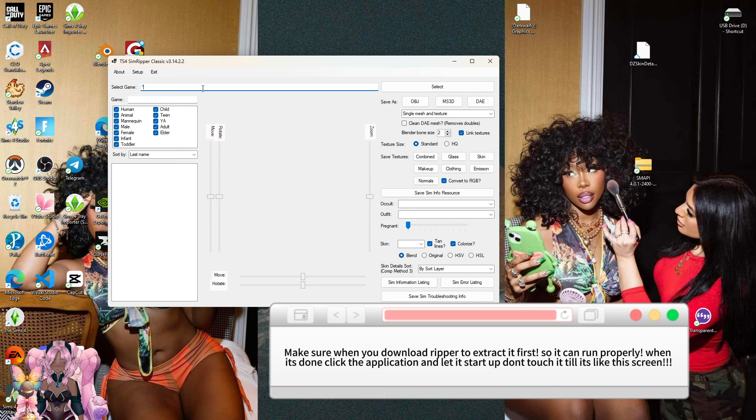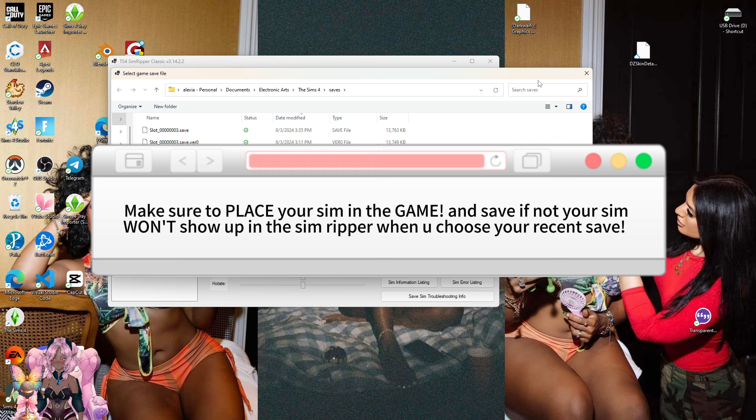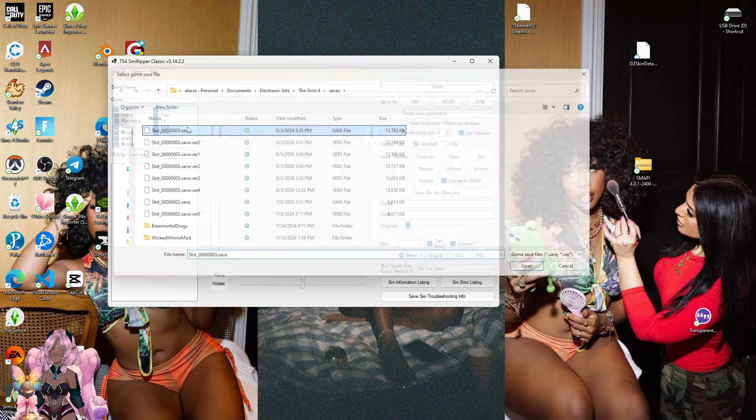Also, please make sure when you create your Sim, place them in a world — you can place them in an empty lot, it doesn't matter. If it's a Sim you already have in the game that you're playing on, you don't need to worry about that — they'll basically show up in the ripper. But if it's a Sim coming from Create-a-Sim, you need to place them in a lot. Unlike Sims 4 Transporter, where you just save to your library, with the ripper you have to place them on the lot and save the game.